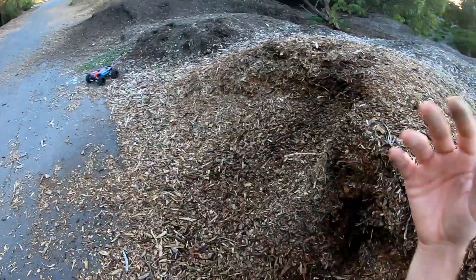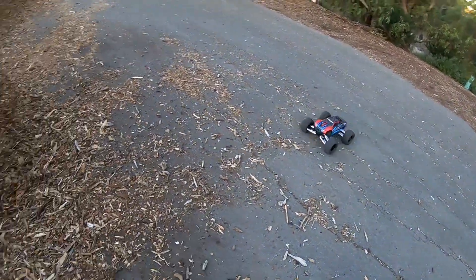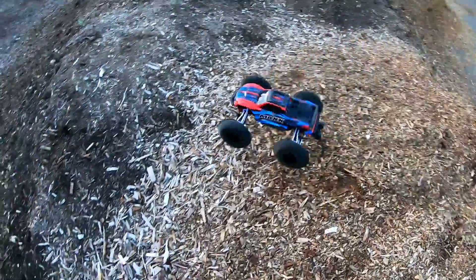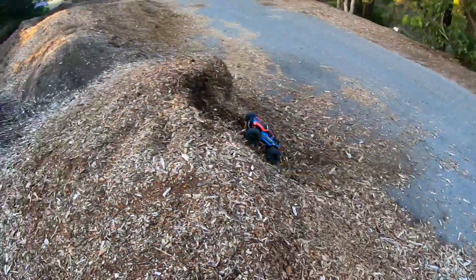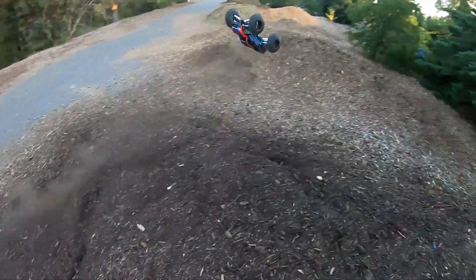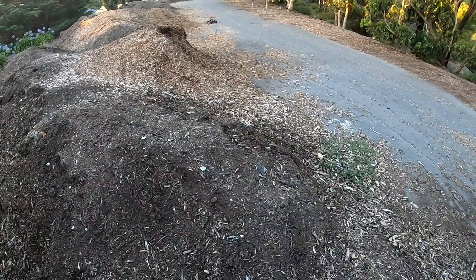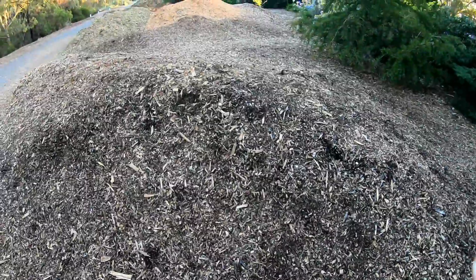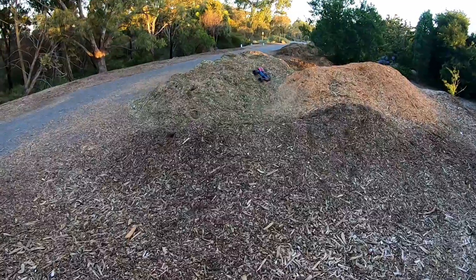Ha ha, that was horrible! Try a backflip — I reckon I'll be able to get a backflip off that. Oh, that's a cool little jump actually! Oh, that was a pretty bad landing. They've added even more — oh no, they covered it. Yeah, it's all really soft stuff now.